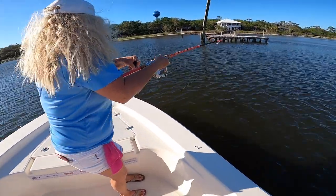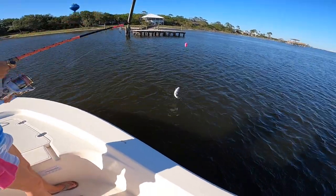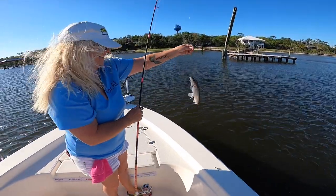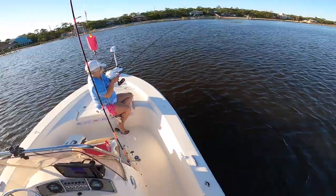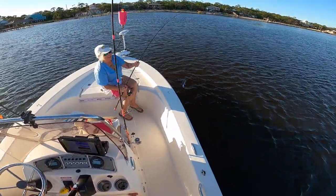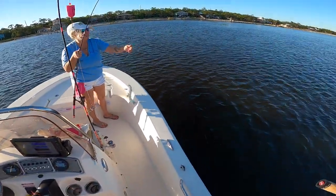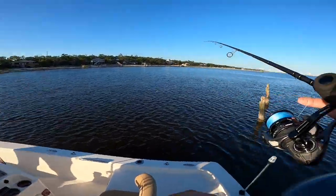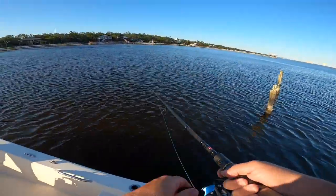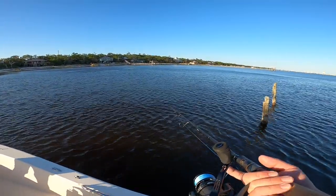Oh, left side of the trolling motor — oh there you go, what is this one? Trout? Oh, that's a catfish — that one's all you. I need my pliers. What is that? That is a catfish. I think we're in a bunch of croaker — that's what it is, a bunch of big croaker. I bet that's what it is and we're gonna let this feed.